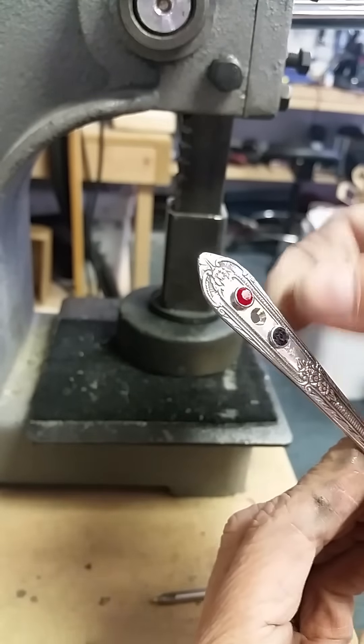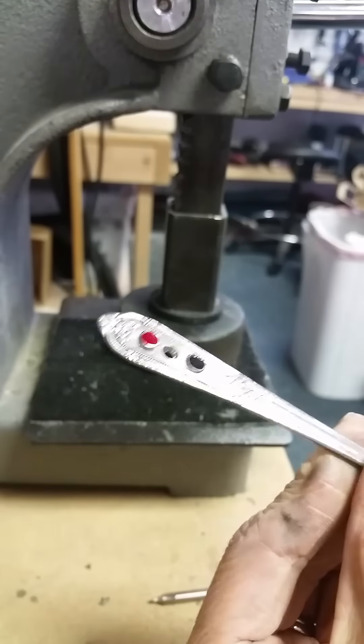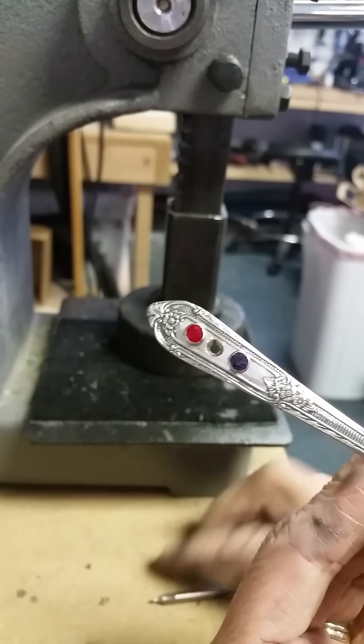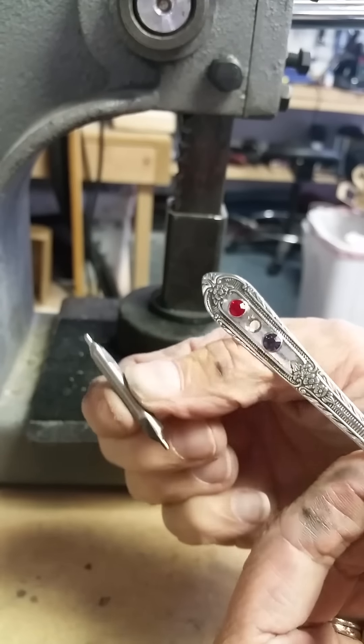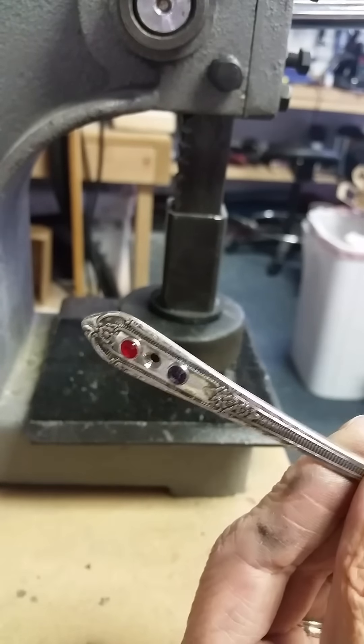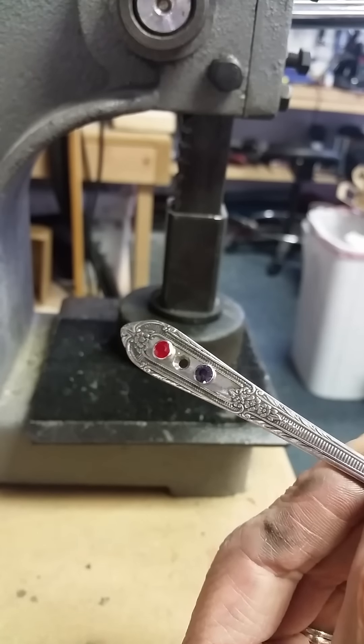No wobble of any kind — it's there to stay. We have these new countersinking bits available on our website. You'll find them in the crystal snap rivet section and we'll link it below this video. Thank you so much.